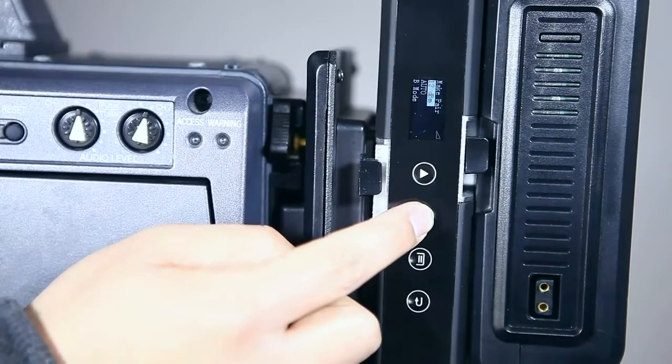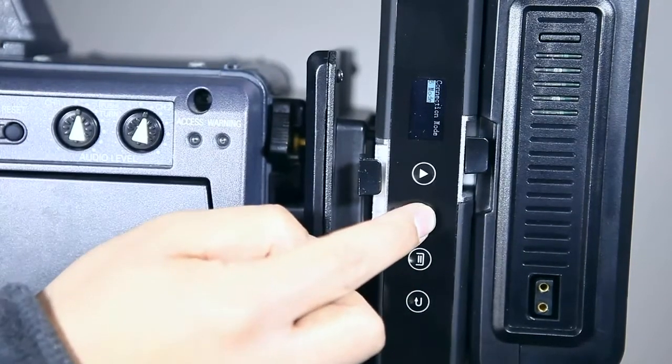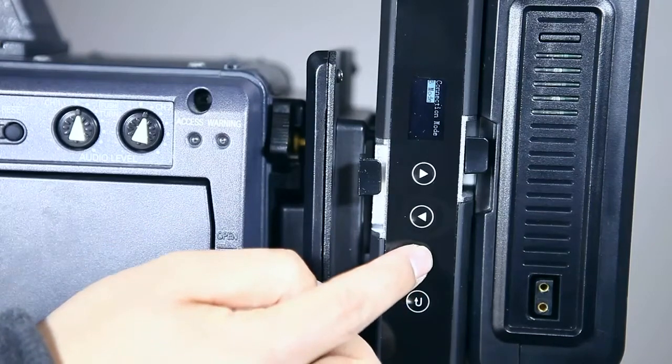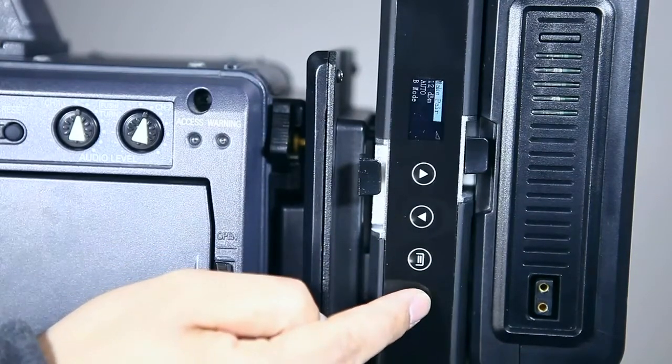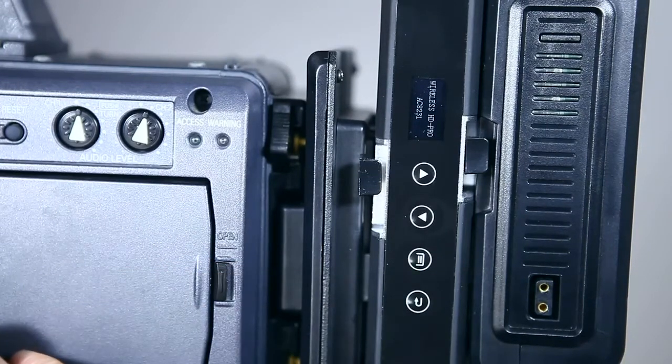Another key function is the different transmit modes: U-mode and B-mode. U-mode means the transmitter works with one receiver in a paired connection. B-mode means one transmitter can work with up to 8 receivers at the same time. If you want more information about this system, please visit our website.